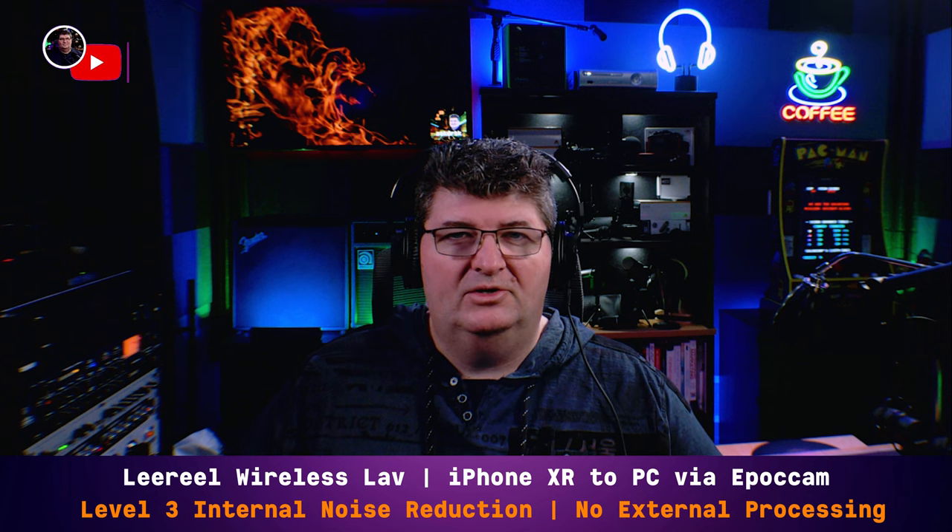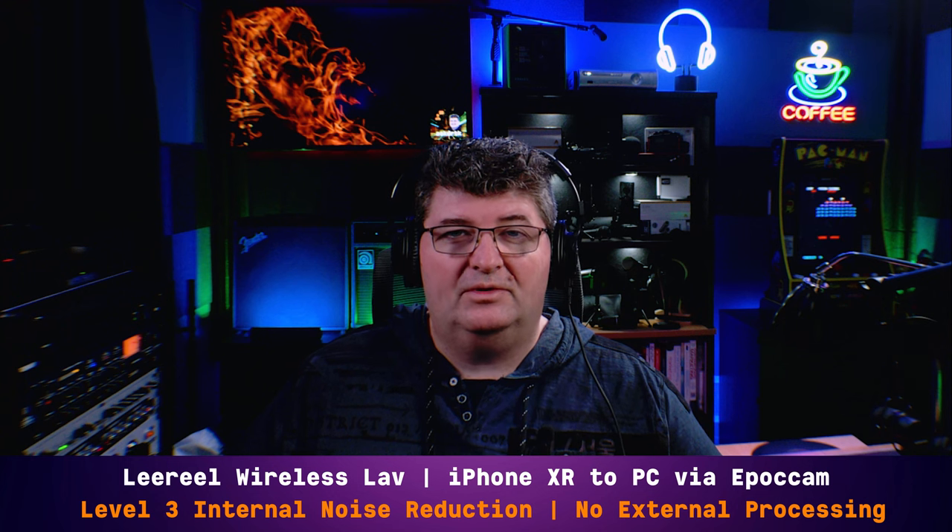Now on noise reduction level 2 — the studio doesn't have a lot of noise with its treated walls and just a bit of computer noise, and at level 2 I hear absolutely no background noise. This is very usable. I'll add EQ and compression in a later demo to let you hear what this mic could sound like for streaming in a studio setting. Switching to level 3, it does sound a little robotic — which is normal for heavy noise reduction. Not really necessary in the studio; level 1 or 2 was more than enough.